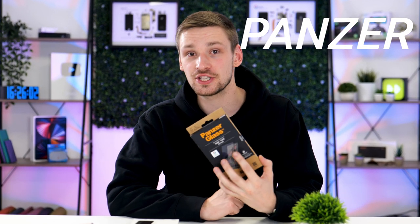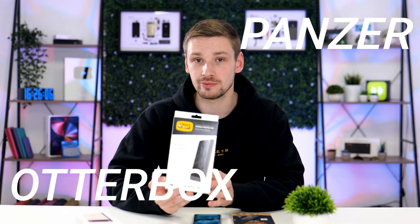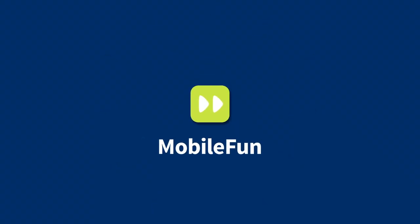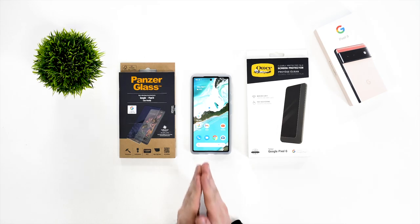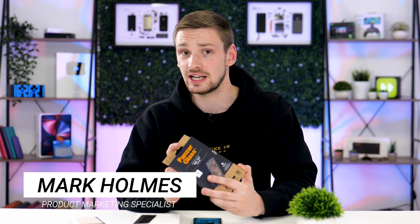Today we're looking at whether you should buy this PanzerGlass screen protector or this OtterBox film screen protector for your Google Pixel 6. Both of these are Google certified, so you'll encounter no issues with the fingerprint reader. Let's start off with installing the PanzerGlass protector and review it from there.